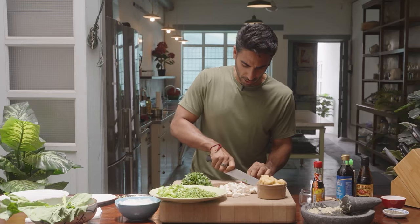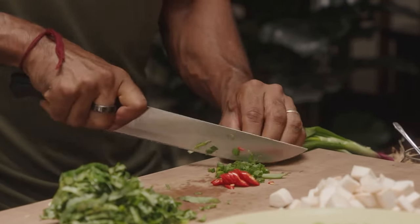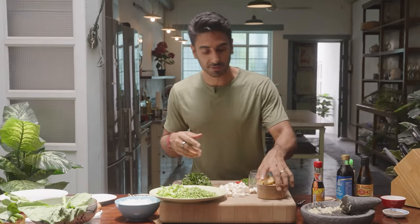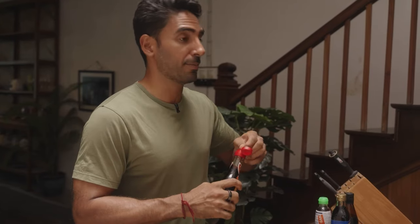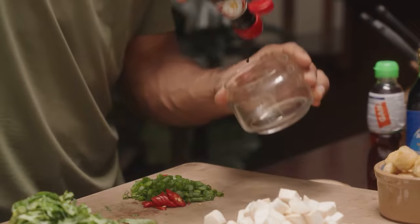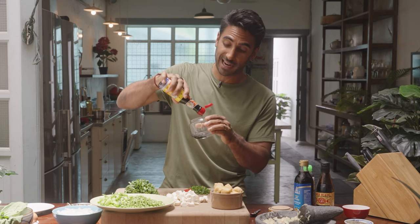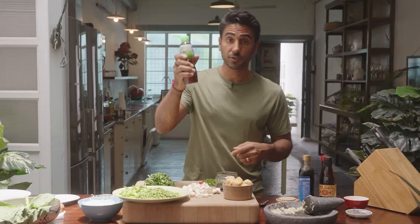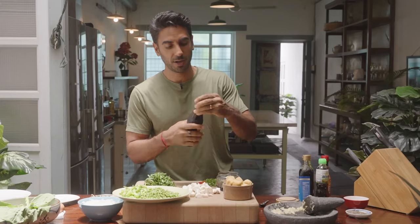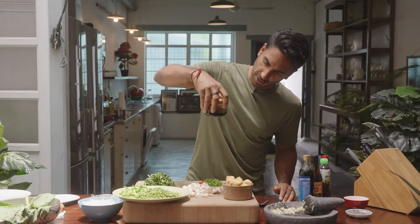For the garnish, I'm using chili and spring onion — I couldn't get garlic chives, but they'd be ideal. Now for the Char Kuey Teow sauce: kecap manis is a sweet, sticky, very sugary sauce with a tamarind flavor that gives wonderful depth — it's barely coming out of the bottle it's so thick. Adding light soy sauce and fish sauce — just a teaspoon, it's strong stuff. A touch of sesame oil for body. Mix it all together — that's perfect.